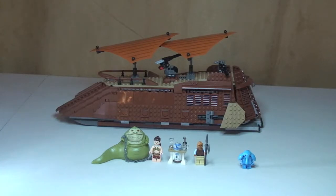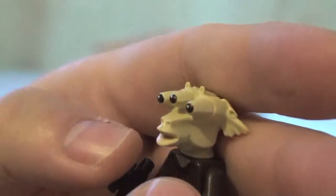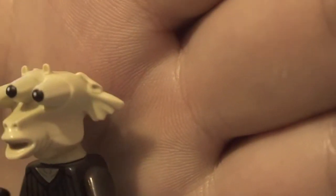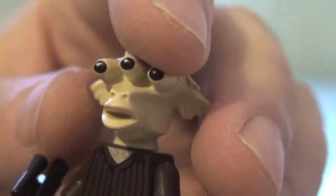Next up we have Ree-iz — apologies for my pronunciation. You can see him here, his print on the front torso and the rear of his torso. Nothing on the legs. He comes with a blaster. You can see his face with his three eyes — there's some really nice printing on his eyes, black and white pupils. And again this head has got this rubbered texture to it. These molds are getting a bit more popular.